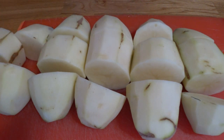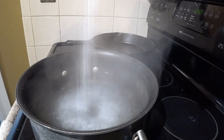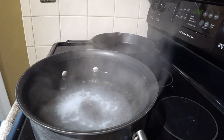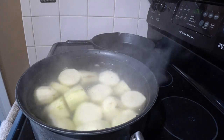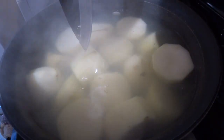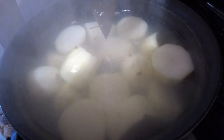Now that you got your chunks, you're going to want to heavily salt some boiling water — get your blood pressure way up there. Once you got that rolling, go ahead and throw your taters in. Kind of hard to mess that part up, right? Cook them for about 20-30 minutes. Start stabbing them with a knife. When the knife glides in like butter, you're good to go.